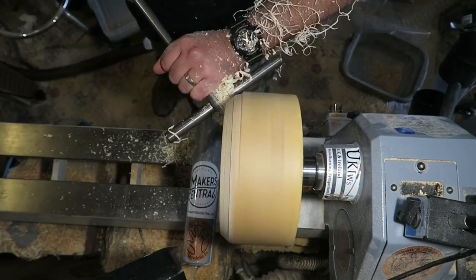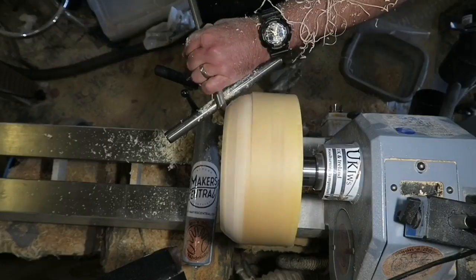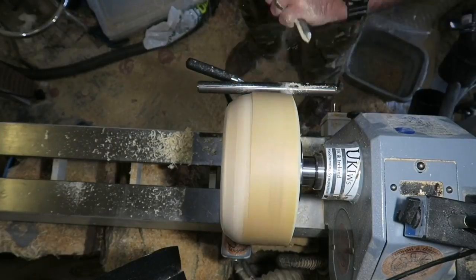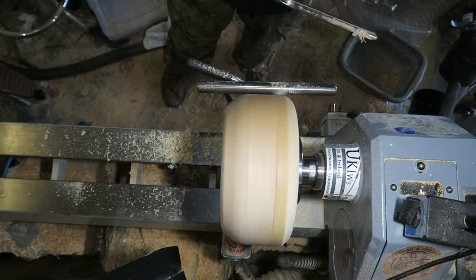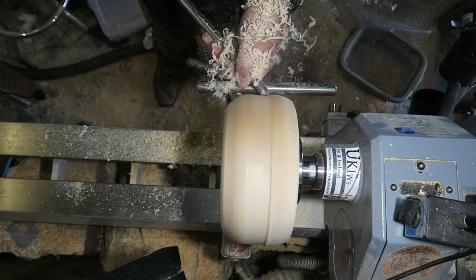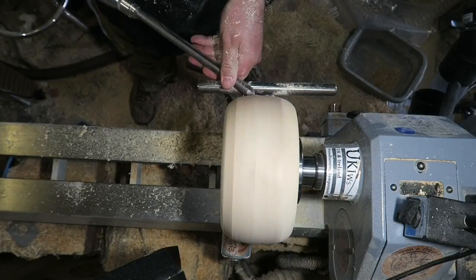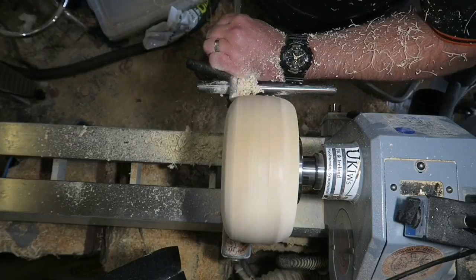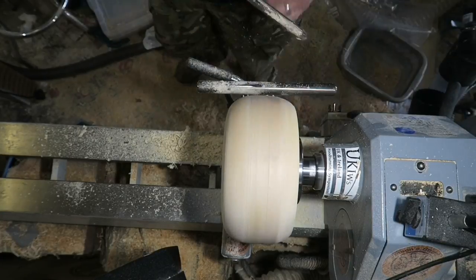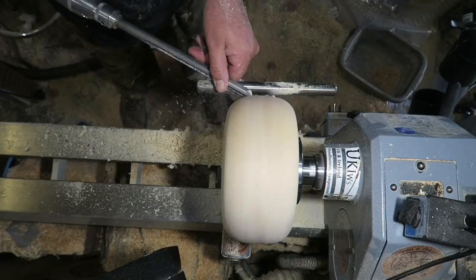Here I'm using my new Carter and Son bowl gouge to shape it — doing push cuts, pull cuts, and a bit of shear scraping. Just getting it to the basic shape I want and getting it to round. It had quite a wobble on it to begin with, it was a bit out of true. But soon got it to round; the gouge is performing nicely, the handle feels nice. Just working my way round.